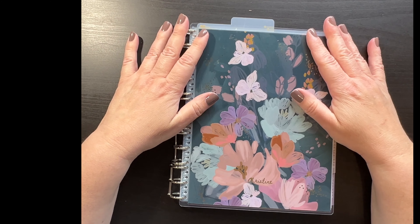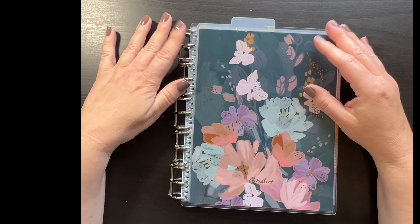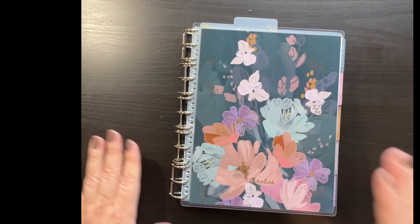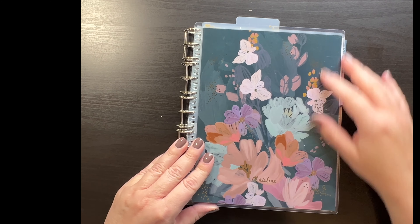I plan on adding more notes pages and maybe some other fun things, which will be more videos to come. But I just wanted to do a quick flip-through of what I did.